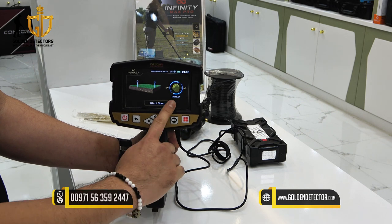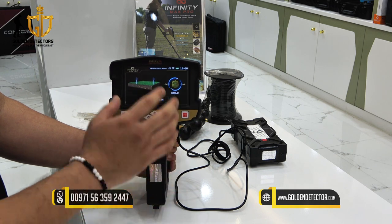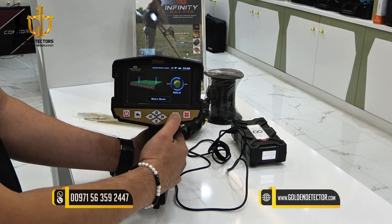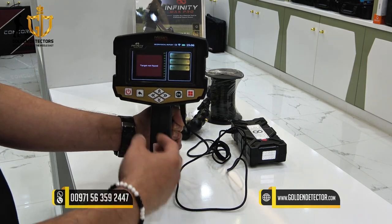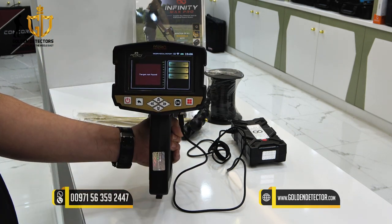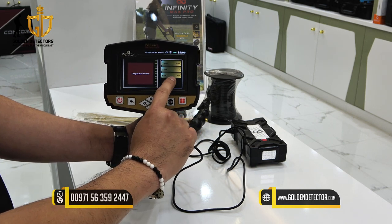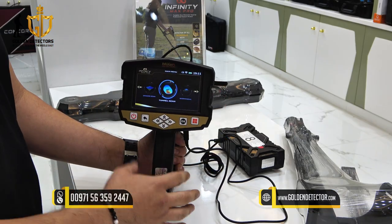For example, if you choose gold, it will only locate and give the percentage of gold if there is gold on your surroundings or where you place the two probes. We'll press OK. Target found — you can see your target is gold along with the value and the percentage of that target. Now let's proceed to the Tunnel Scan Search System of the Infinity Max Pro.